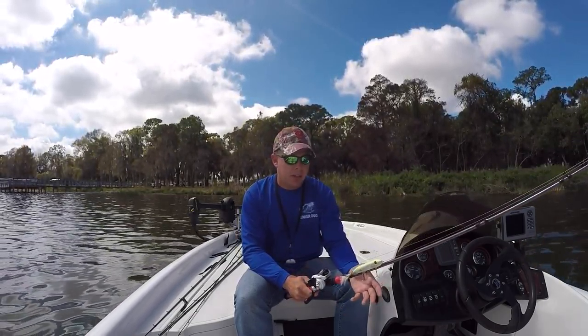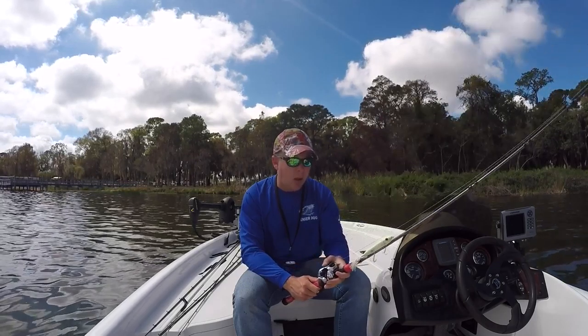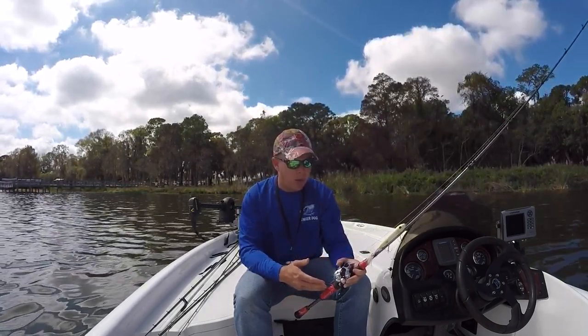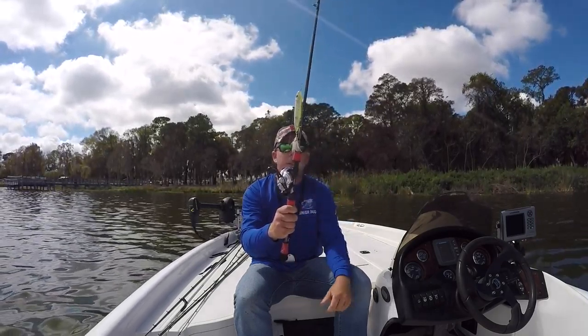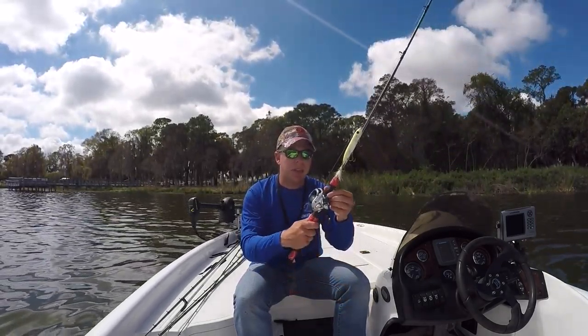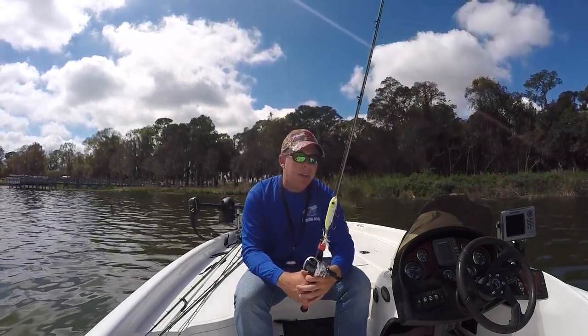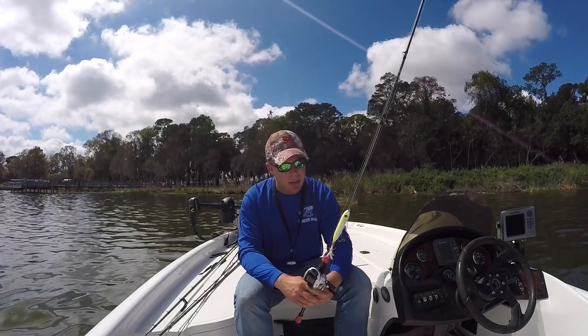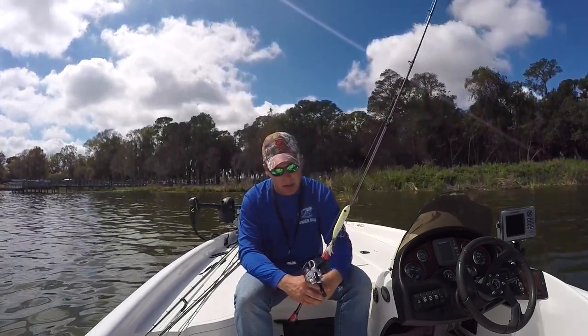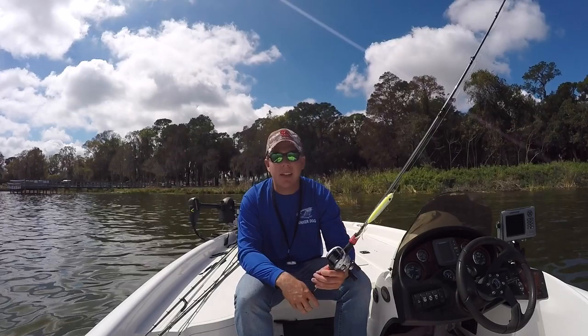This rod is all Rainshadow blank, wind grips, Alps reel seat. It has the double knob here for your reel seat so the reel never slips out, and Fuji components. It's a beautifully made rod — I can't say enough good things about Witch Doctor.